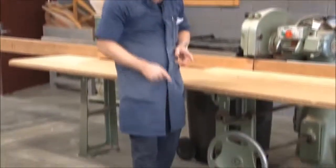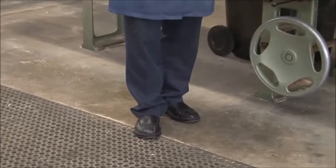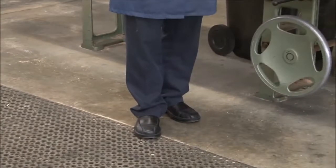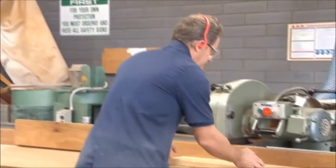We also need to ensure that when you're using the machine, you've got the appropriate PPE. As you can see, we've got our safety glasses, earplugs or earmuffs, and in this case I'm using leather upper shoes, or it may be that you need to use safety boots.